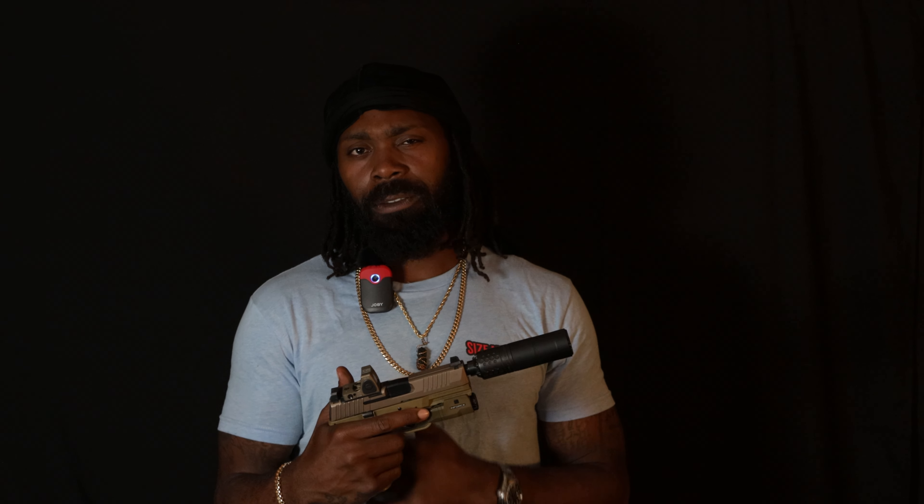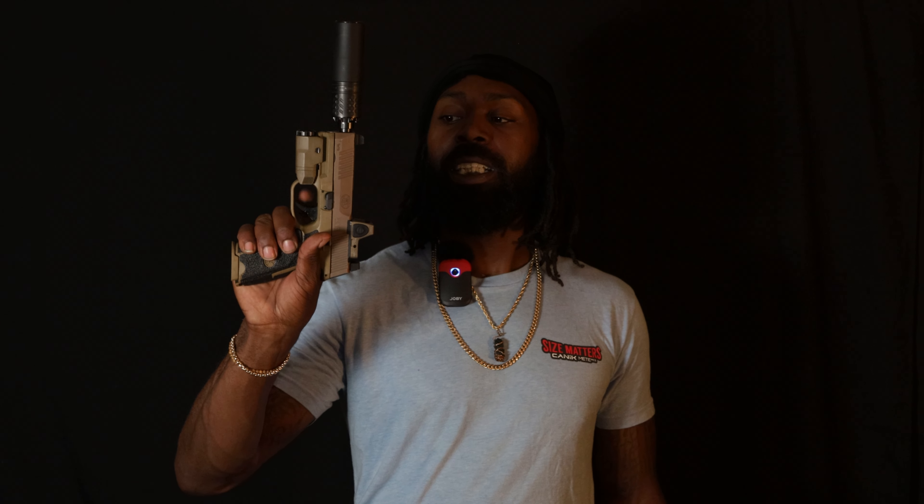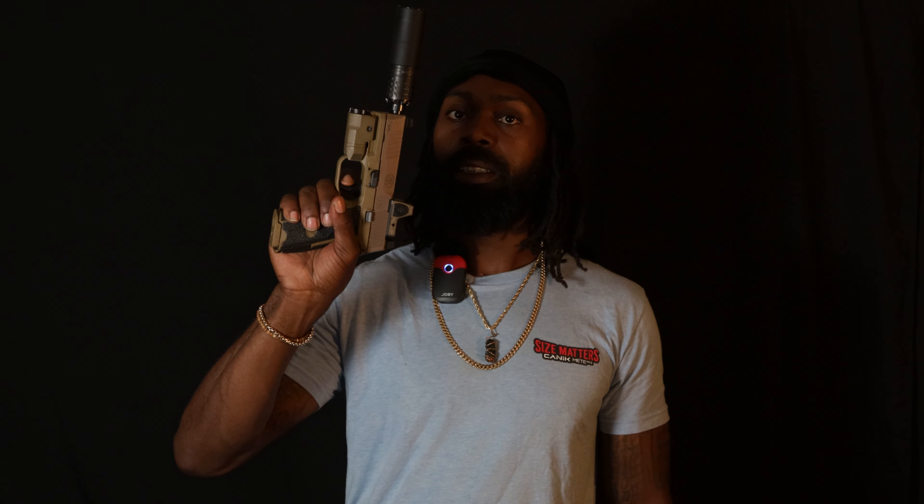A lot of people did not like the triggers when they first came out. To be completely honest, this was my first gun so I didn't know what a trigger should or shouldn't feel like. I just knew it was a tactical gun and I liked the fact that it was a very clean break. Some people say it was a longer travel, but to me the wall is right here, it breaks, the reset is right there, and it breaks. This has gotten a lot smoother over time.